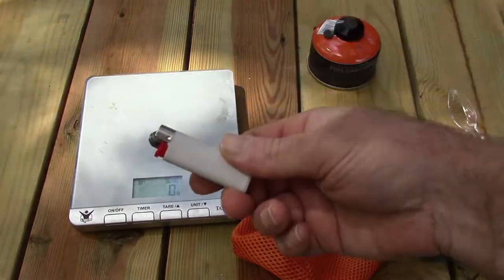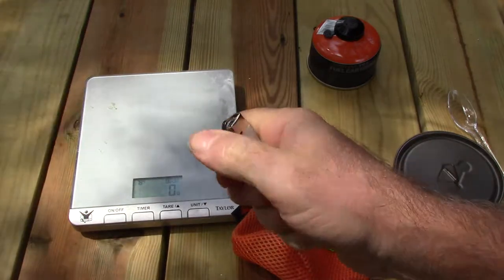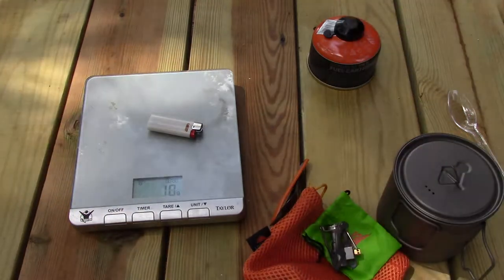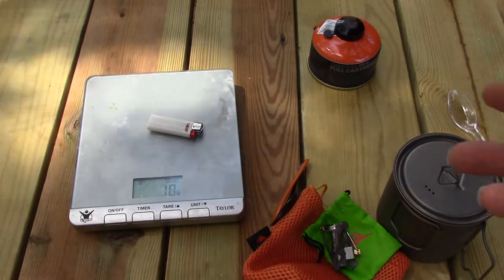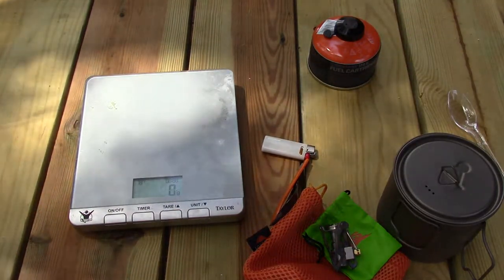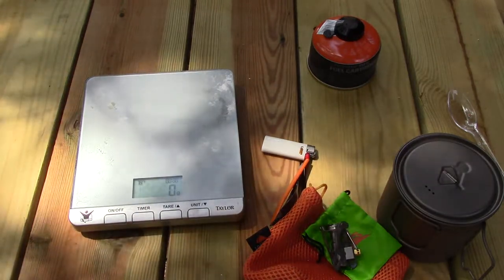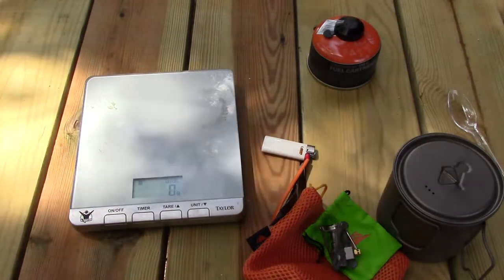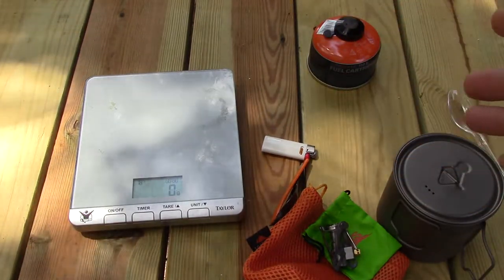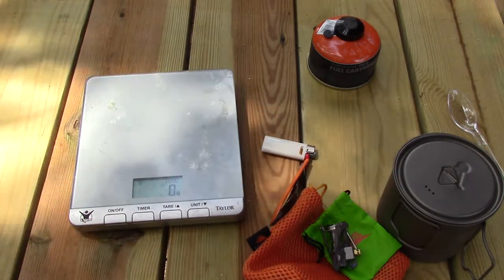I also have a mini BIC lighter — this is brand new, only been lit a few times — and they weigh 10 grams. A couple of other things I keep in my cook pot: I keep a small scouring pad and a quarter of a camp towel, and that makes up my cook kit. I don't have them displayed because I used them recently and haven't washed them — they look pretty nasty.